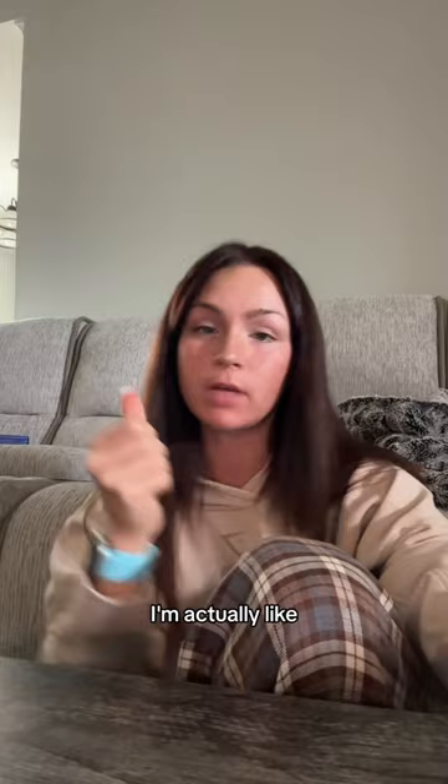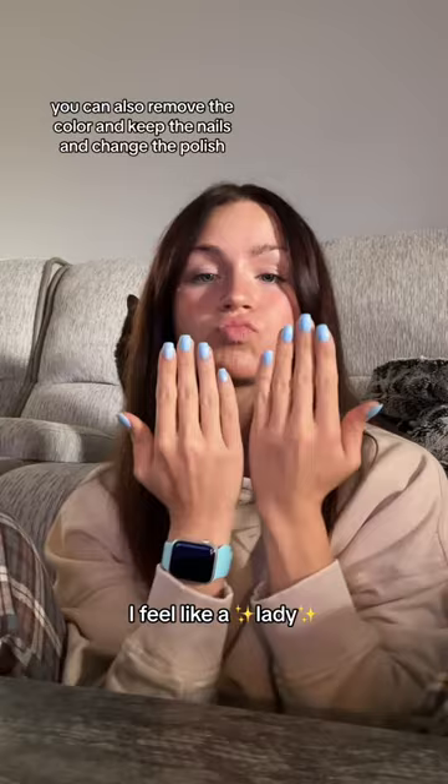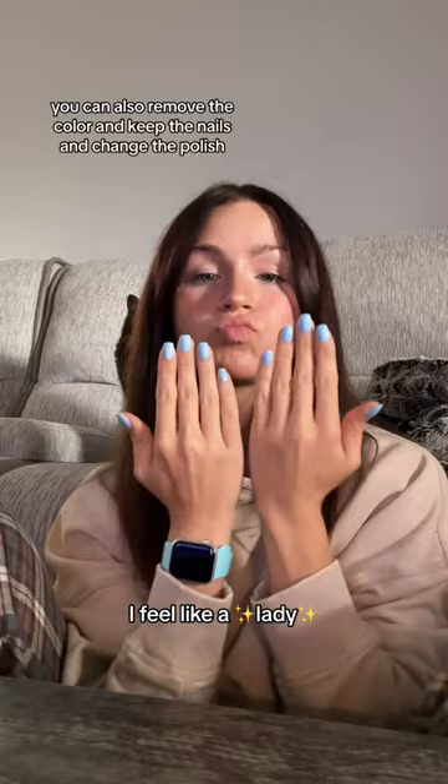I'm about to put a color polish on them, but they look good. I'm actually like very satisfied — I feel like a lady. 10 out of 10 recommend. I figured out that you hold your hand like this to get them all the same length. It's only five dollars at Target and it has a hundred nails.